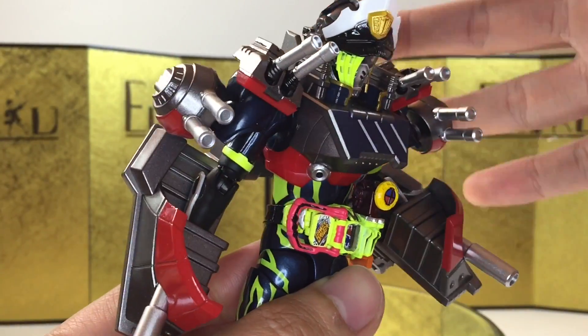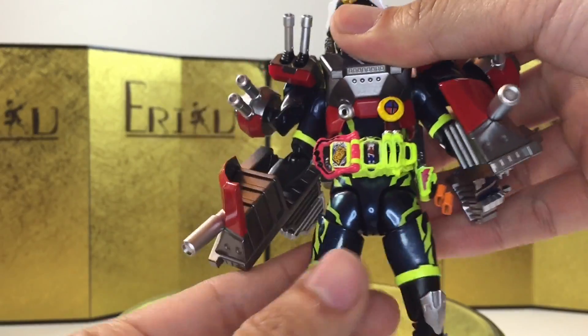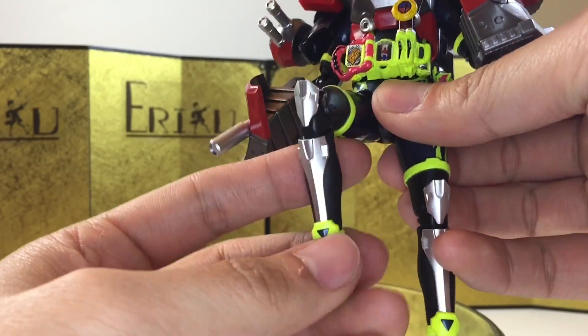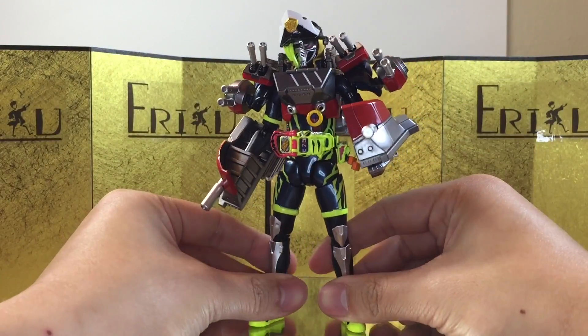For the ab crunch, you can bend forward about this much, bend backwards about this much, and you can have some side-to-side movement. For the leg, you can kick up about this high, bend about this much, side-to-side pivot, toe hinge, and thigh swivels. Basically, if you have any other SH Figuarts figures, you know exactly what to expect.